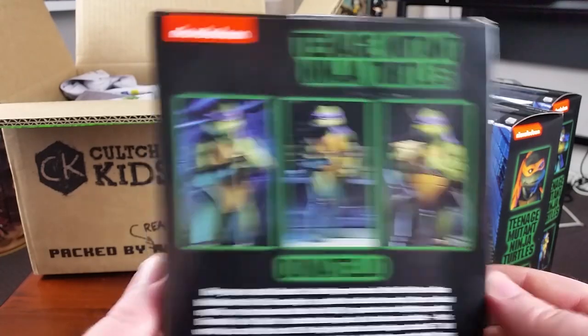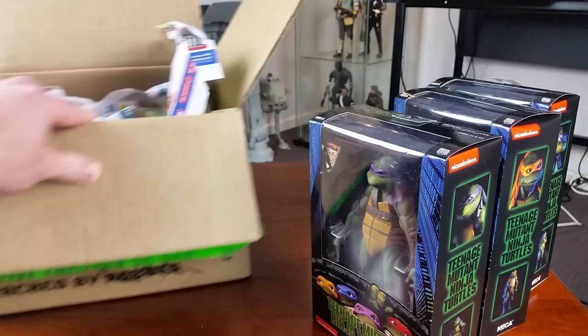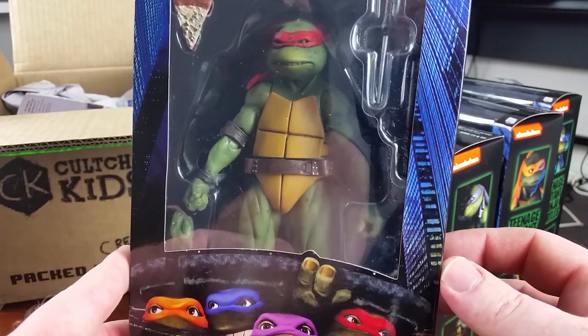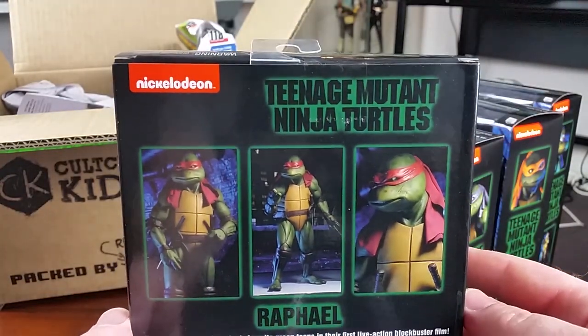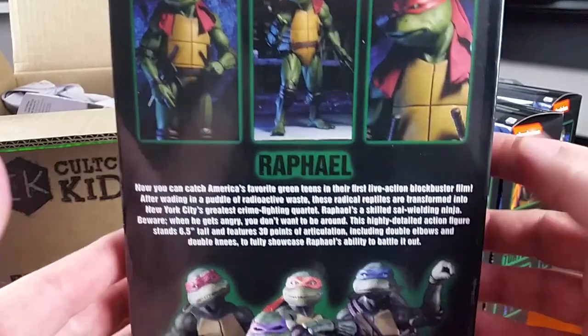To be honest, I didn't remember anything about the movie — I hadn't seen it for years obviously. So I went back and watched it before unboxing these, and you know, it's not the greatest movie of all time, it's not the worst movie of all time, but they didn't take themselves seriously and if you're a Ninja Turtles fan, yeah, I guess it's a bit of fun.